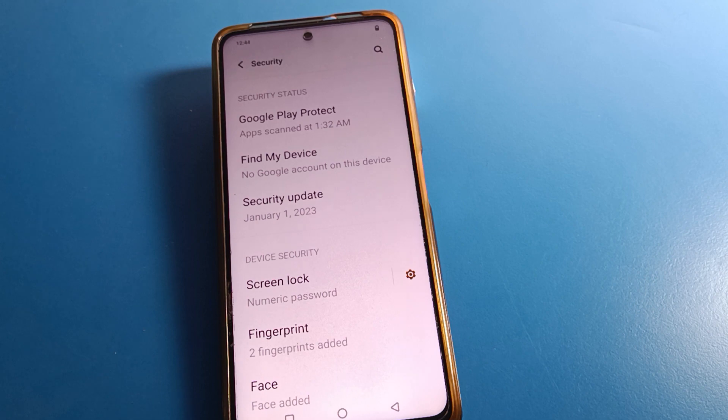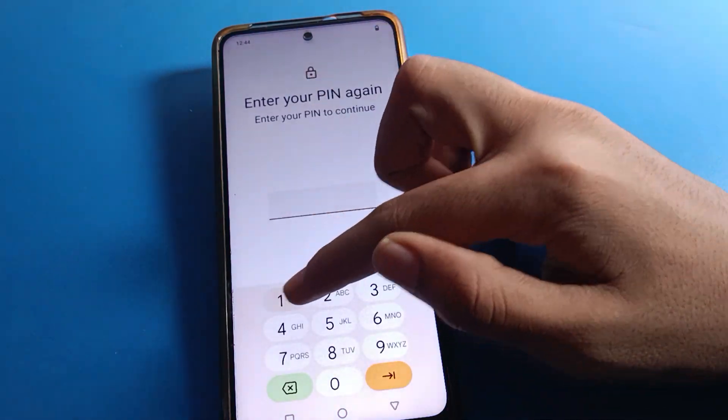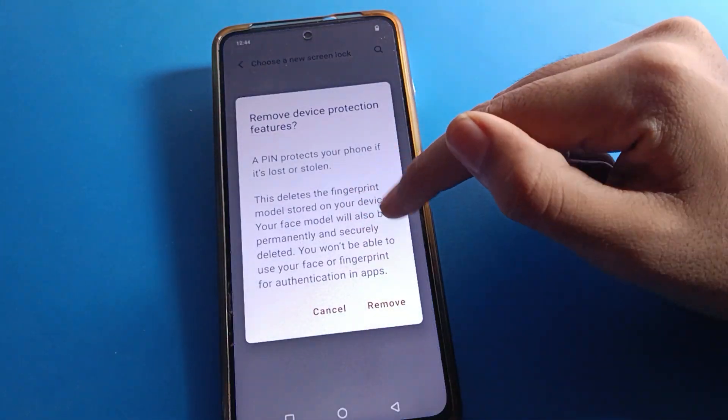In the Password and Security settings, you can check your security update and update it if needed. You can also turn on Find My Device from here. Now click on Screen Lock — if you remove your screen lock, your fingerprint lock will be removed automatically.